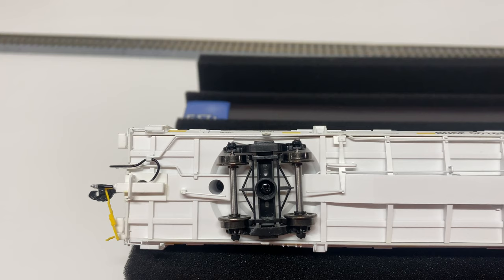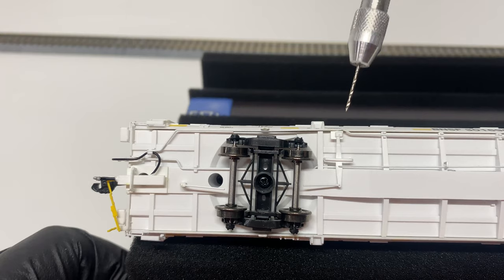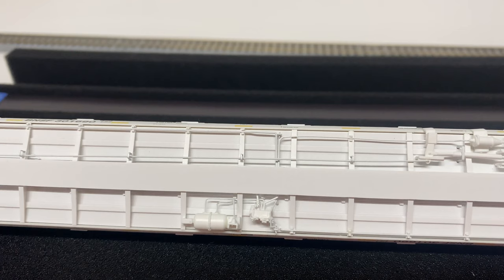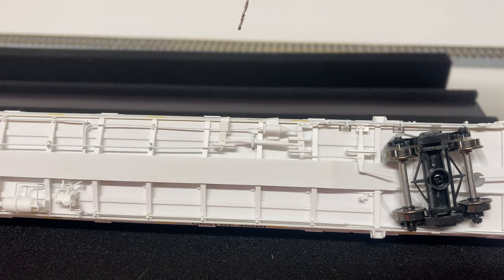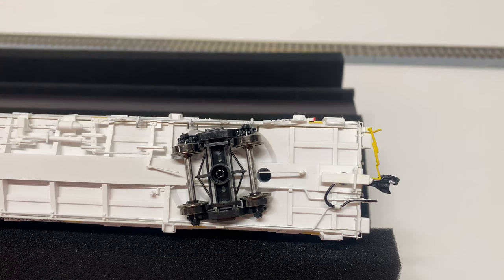With the car flipped over we get a better view of the details normally not seen when the car is rolling down the tracks. We get a better view of the coupler cut lever as well as the train line air hoses, the truck, and the brake bracket. You can see the roller bearings as well. We have the alpha side of the brake brackets, the air reservoir, the control valve, a lot of nicely done brackets and brake piping, the air cylinder, the Bravo brake bracket, and on the other end the coupler cut lever and the other train line air hoses.